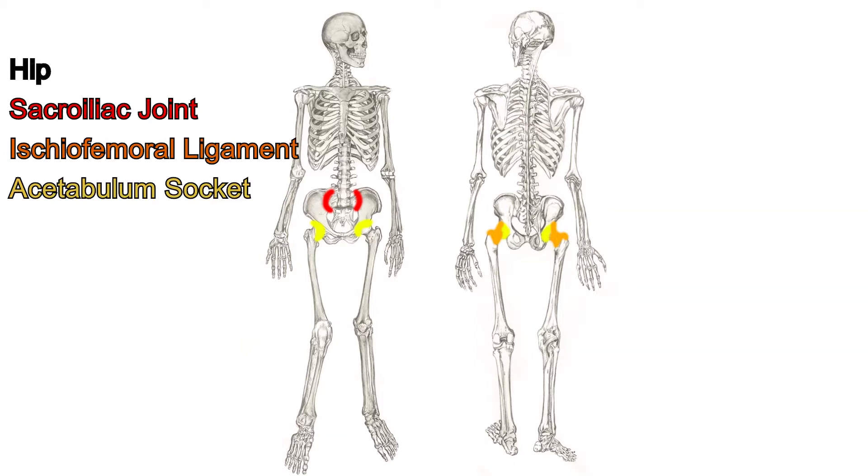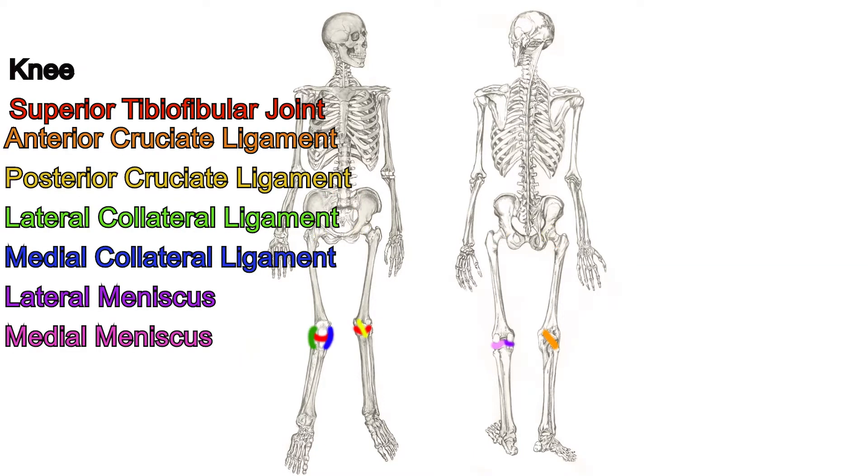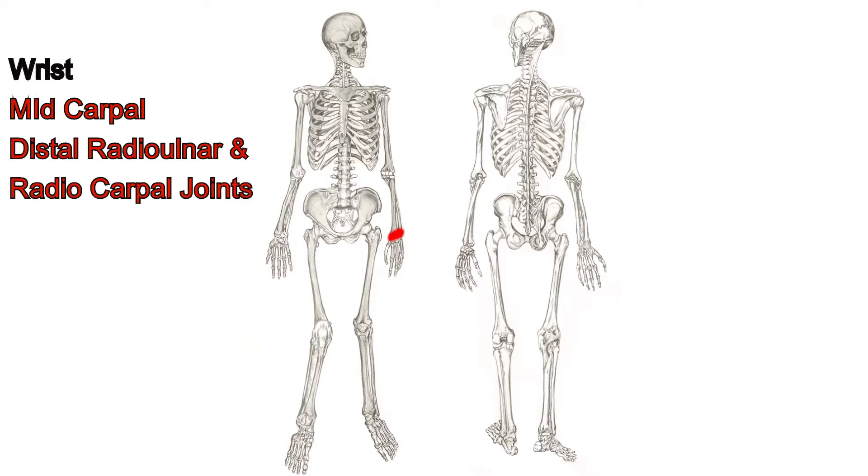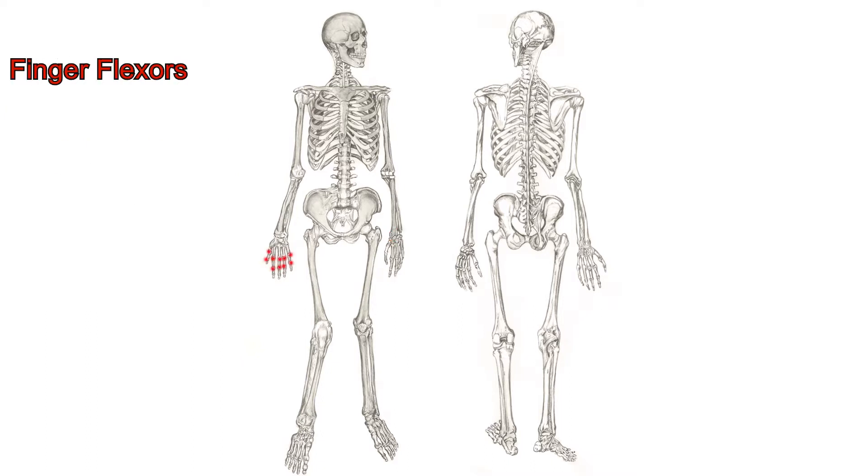Hip, shoulder, knee, ankle, wrist, and fingers are all crucial joints used in this movement. This movement is not stiff at all. A large range of motion is required to perform hyperextension of the over-arm and flexion during the time of shooting.